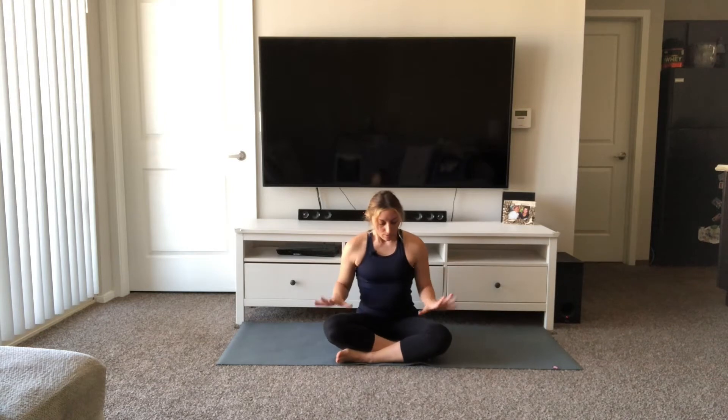We are going to get started in a seated position, whatever is comfortable. You're welcome to slide a blanket or a pillow underneath your bottom. Just rest your hands down on your lap, on your thighs. Go ahead and close your eyes if that feels okay. Take a big inhale through the nose and exhale out the mouth. Again, inhale through the nose, exhale out. Feel your shoulders start to drop down your back. One more slow inhale, feel your chest rise up. Easy exhale, feel your chest sink down, shoulders down your back.